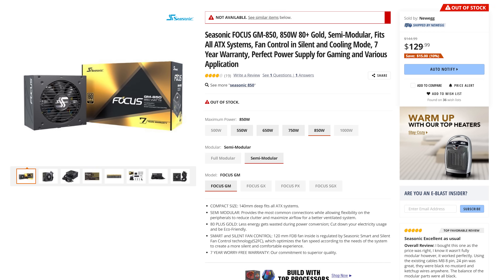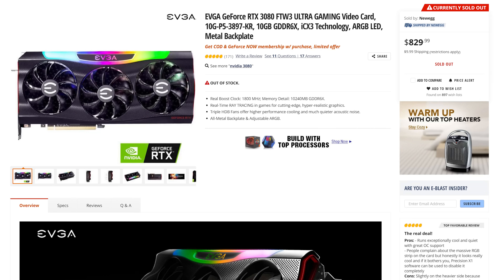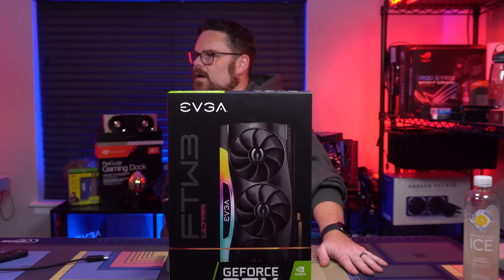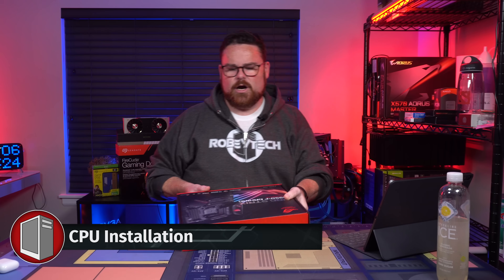For power, we're using the Seasonic GM850 — a gold power supply. And the big boy, here it is: the EVGA RTX 3080 For the Win 3 Ultra. This is a fan-freaking-tastic card. Okay, let's grab our motherboard and get started.